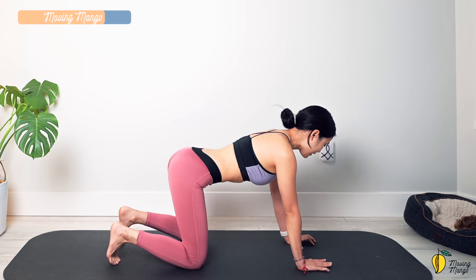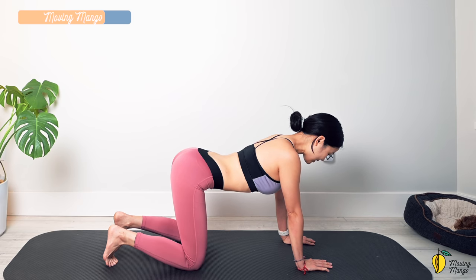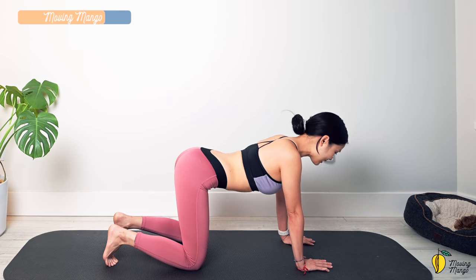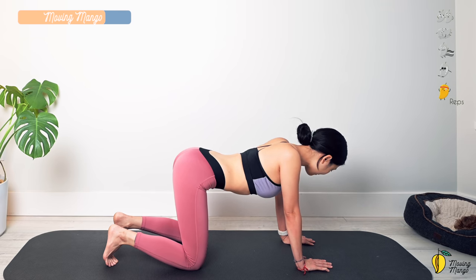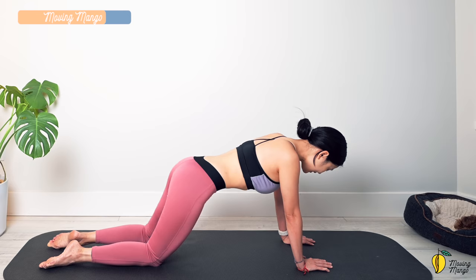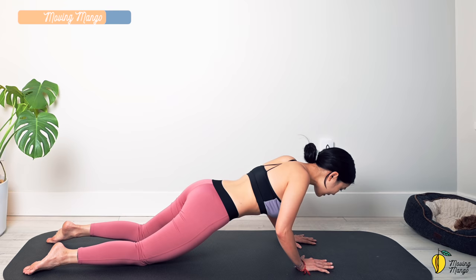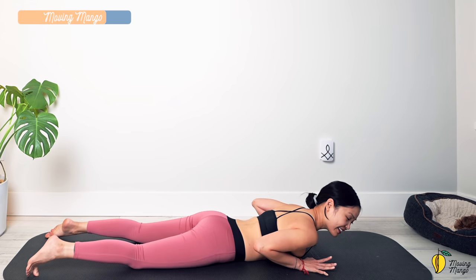Lengthen your arms, engage your abs, and slowly dip your shoulders all the way down — lengthen and dip your shoulders down. Five times with your own breath — four, three, two, and last one. Lengthen your legs. Bend your elbows and slowly bring your torso down until you're lying on your belly.